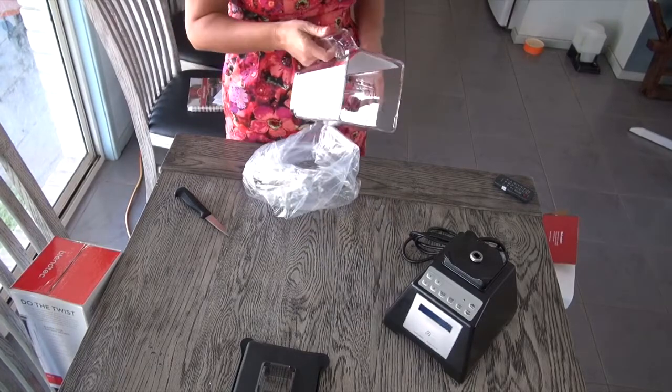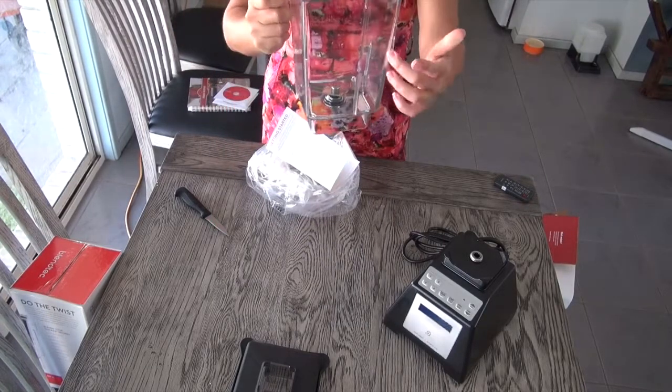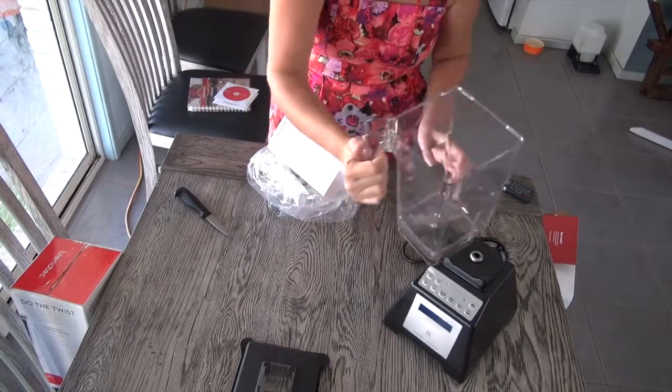You can also get something called the four side jar. The reason why this is different — if you check, you've got one, two, three, four sides — and the wild side is that little bit there.